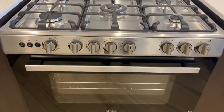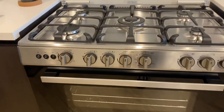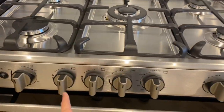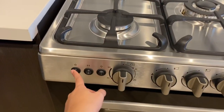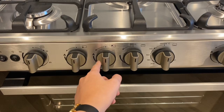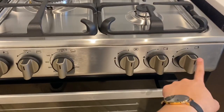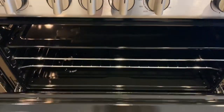To operate the media stove, make sure the main switch is on. Twist the knobs to operate the stove, press the ignition button, and twist the knobs for the stove.